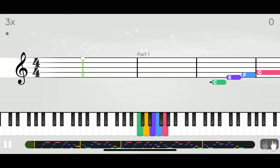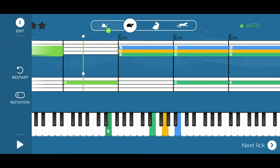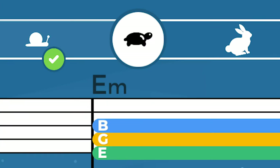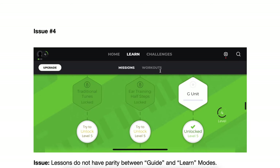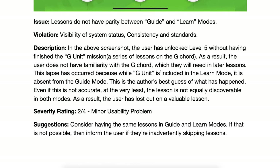Problem five: identity crisis. The UI of the app is a patchwork design. The workouts have one interface with a certain sensibility, approach, and visual design. The chord trainer has another, and the root note trainer has yet another with animal figures. Are you for kids or for adults? A full heuristic evaluation of all the UX problems and their possible solutions is available in the description.